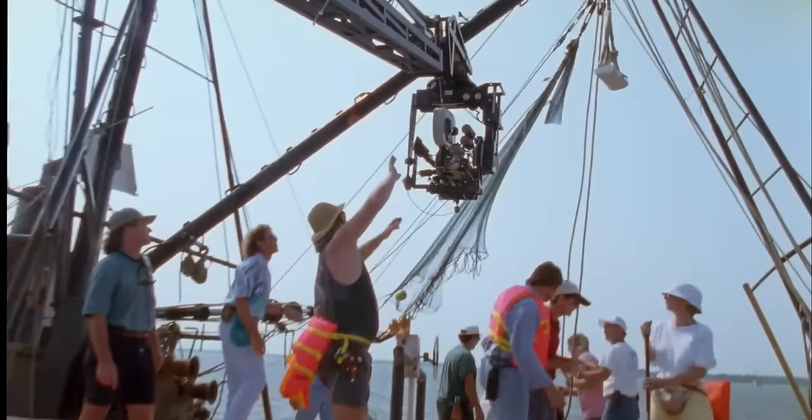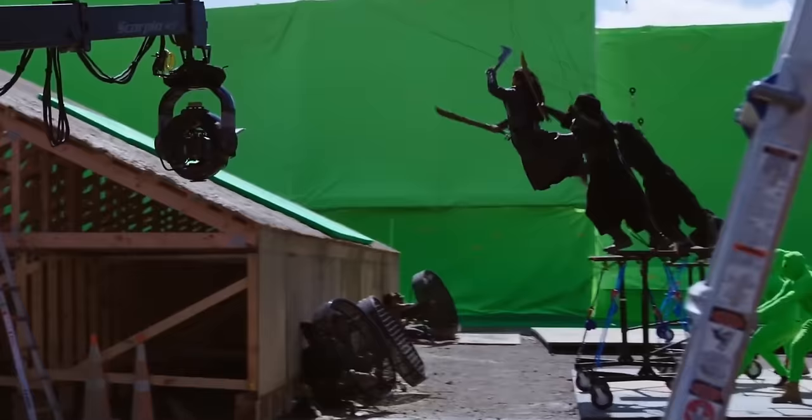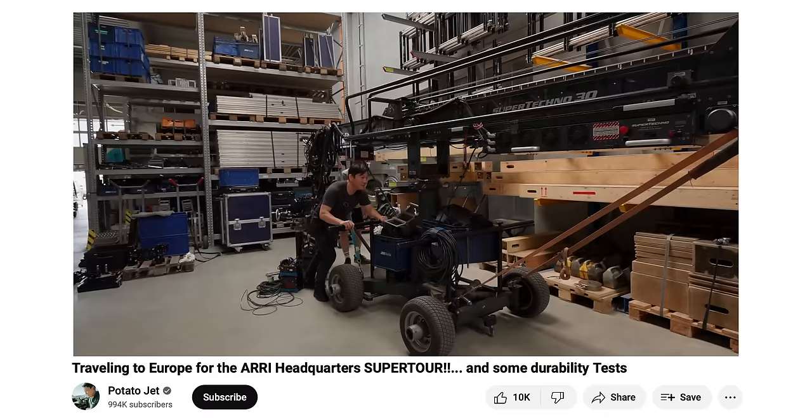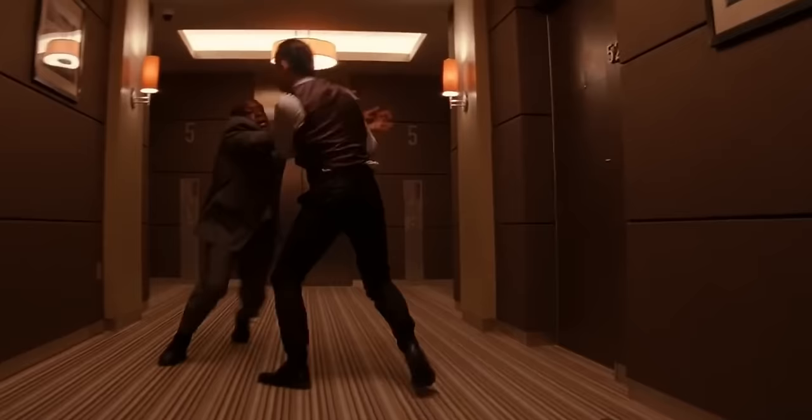Technocranes can do it all: dolly shots, jib shots, get super low, top down, lock offs, push, pull — you name it, all while looking badass. But if I were to buy one, Kerry would punch me in the mouth for ruining our financial future, so I've been on a mission to get technocrane results on a budget.